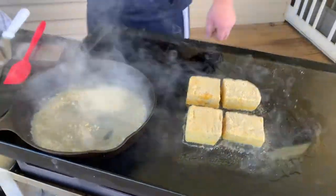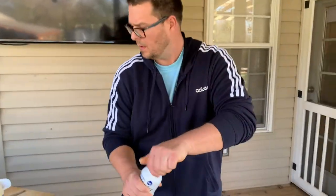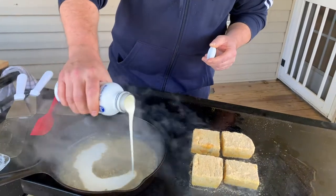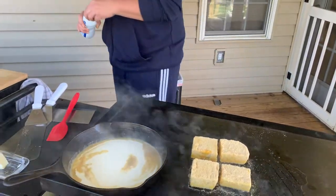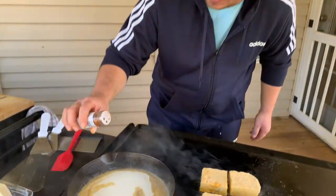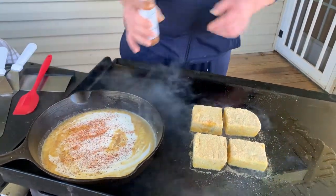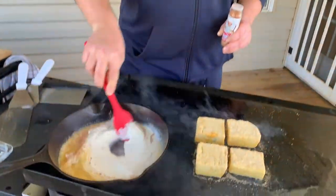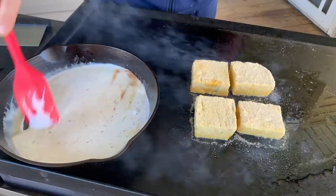All right, here we go — let's add some cream. About half a cup. We're going to add a little bit more seasoning — not a bunch because they're already seasoned, but I just want to accentuate the flavor. Now we're going to let this start reducing.